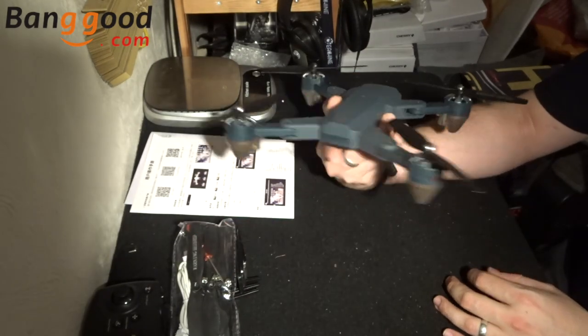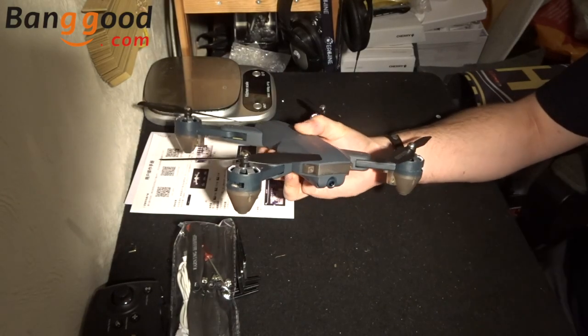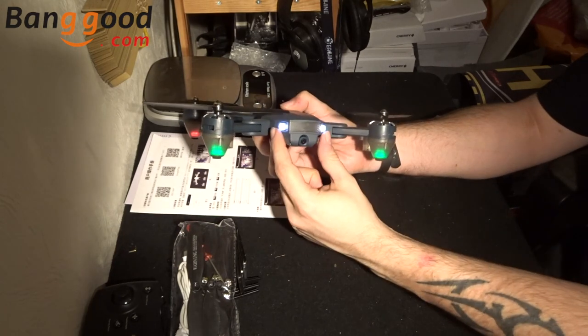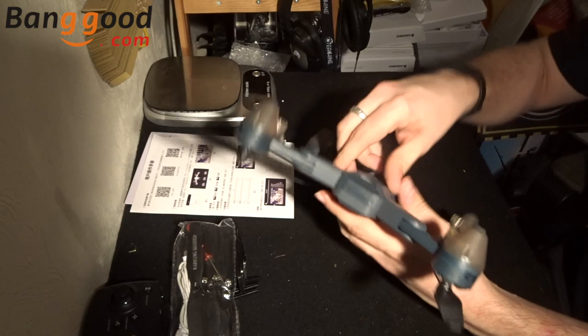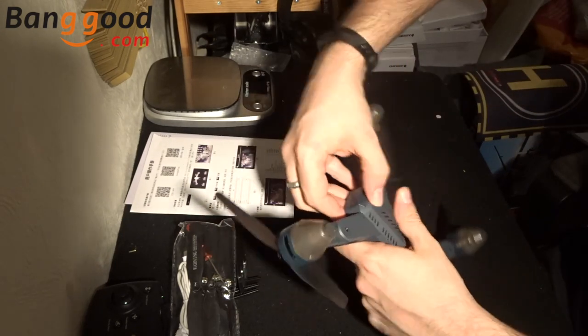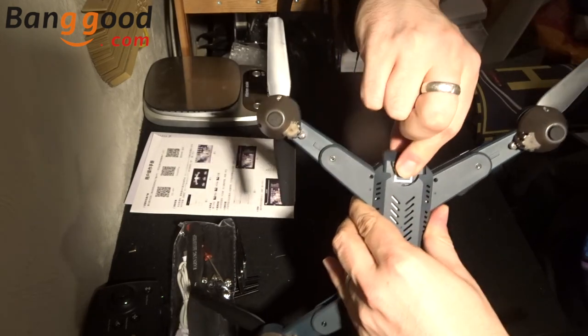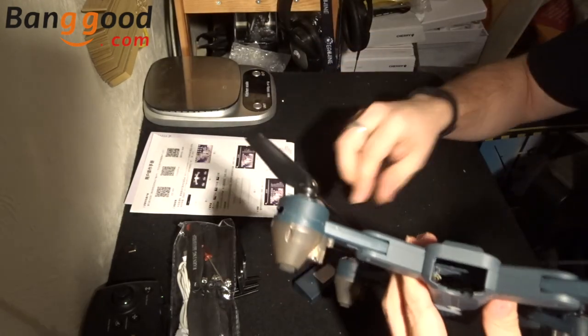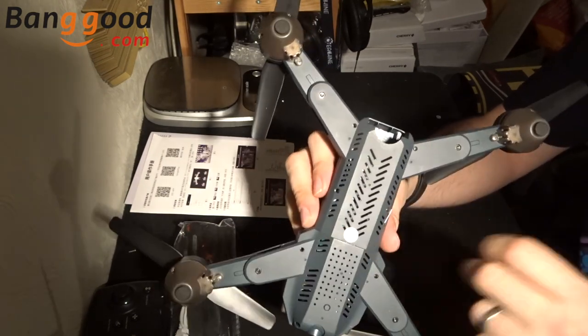Hold down the power button and everything comes to life — green LEDs to the front, red LEDs to the back. The red and green aren't very bright so I wouldn't imagine you'd see them at distance, but the white LEDs at the front are quite piercing so you should be able to see it at quite a distance. To get the battery out, just push down on the little thumbprint and it pops out as simple as that.